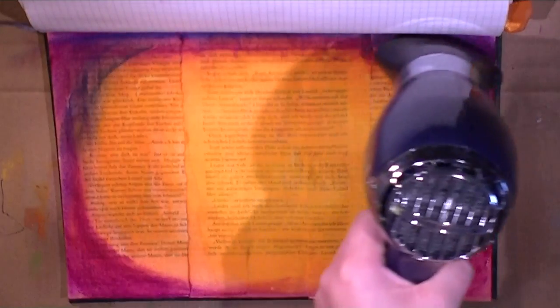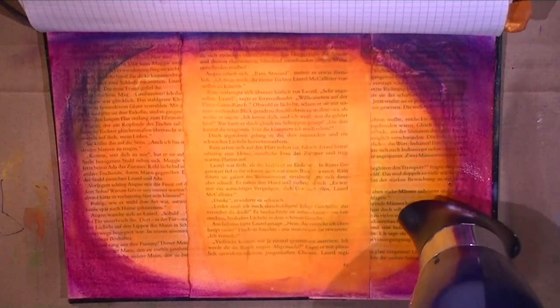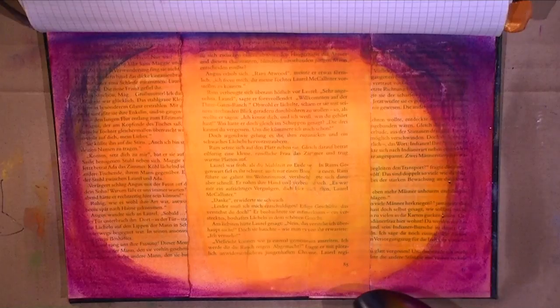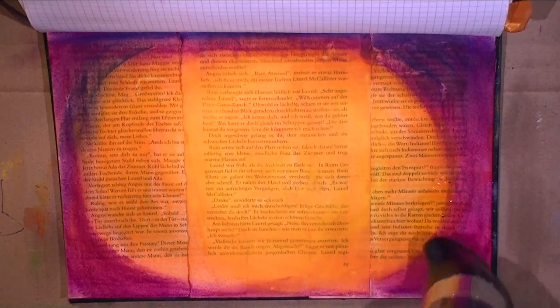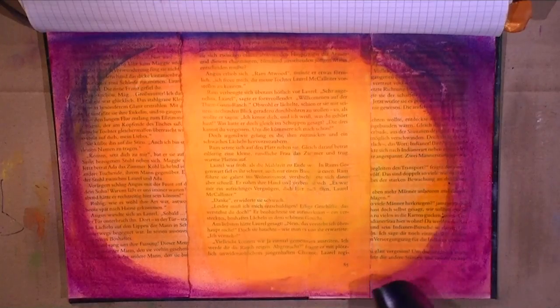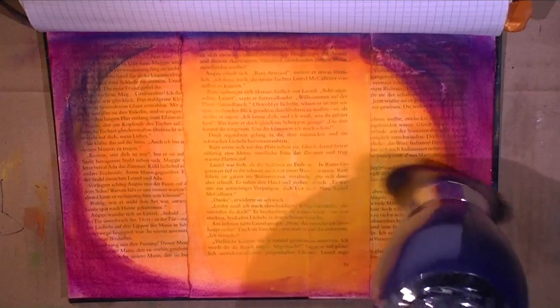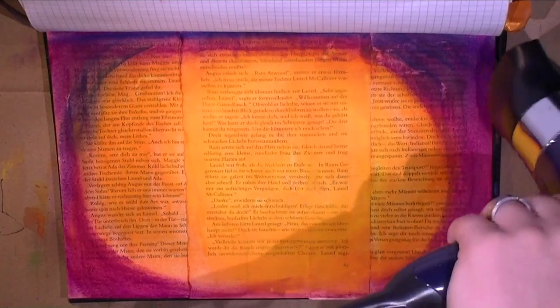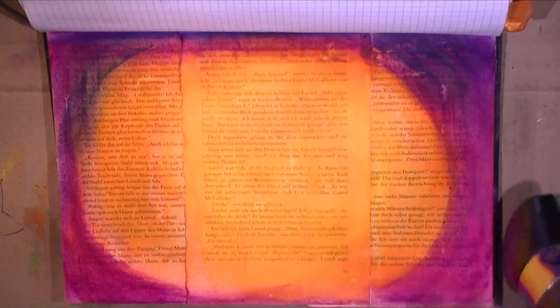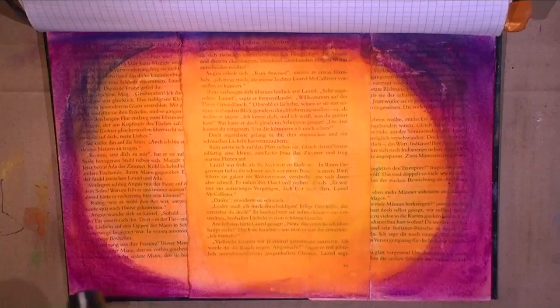While the page was wet, you could hardly see the book text coming through. But now that everything dries off, the printed ink seeps through and is way more visible, which I like a lot — I want the book pages to be visible. I want to have that component of my love for Halloween stories visible on that particular page.